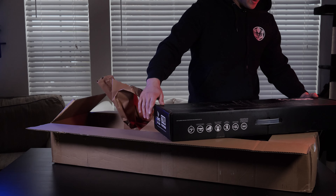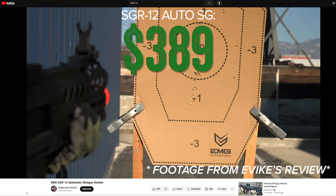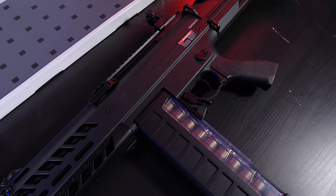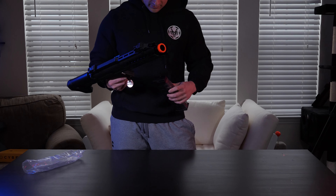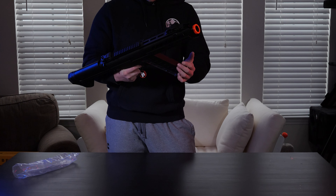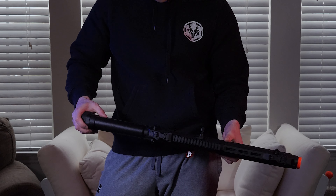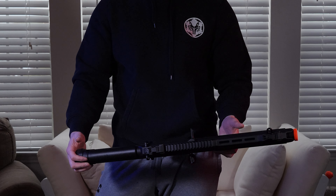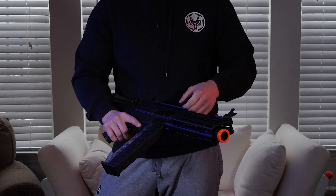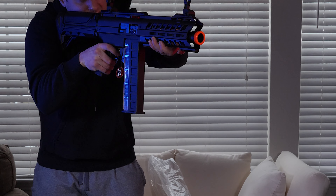Right away I pulled out the insane EMG SGR12. Retailing for $389 US, the SGR12 is a fully automatic electric shotgun from SEMA, firing three BBs at the same time per trigger pull across both semi and full auto modes. And I think this is why mystery boxes are so popular — what a unique platform. An absolute head turner on and off the field, and a replica I truly never expected to see in my possession.